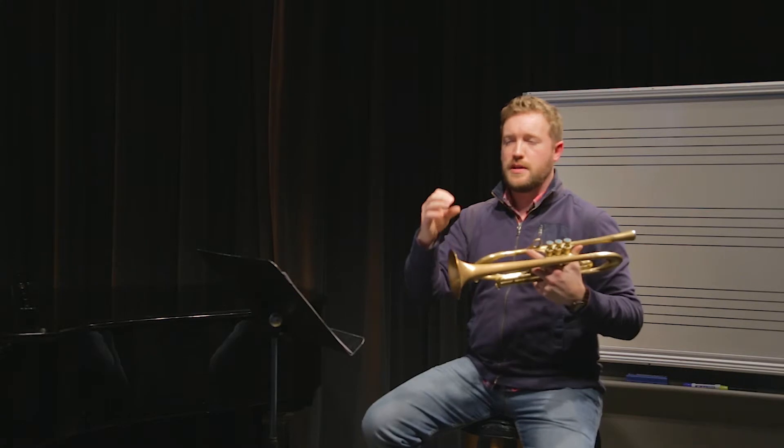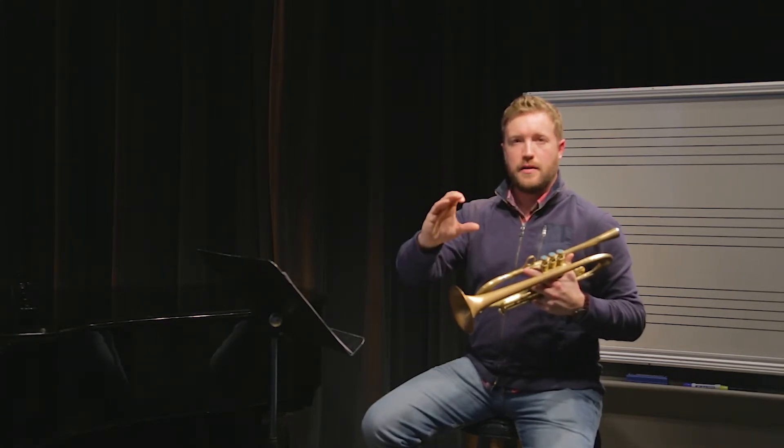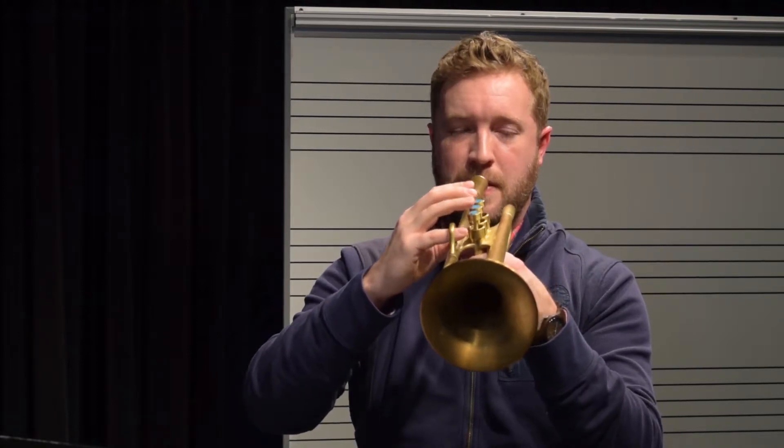So that sounds kind of fuzzy, kind of squeezed up — I'm not playing right in that bullseye of the note. Now if I go too far the other direction and I play low on the target, this is what it'll sound like. That might sound kind of shaky or wobbly or just unfocused.